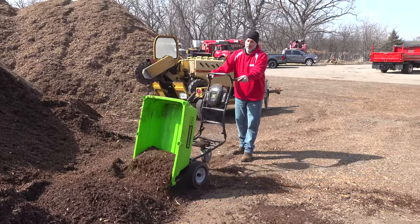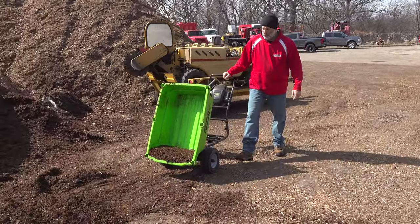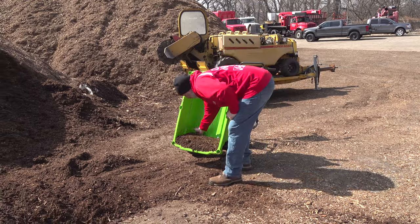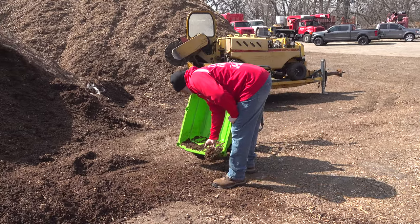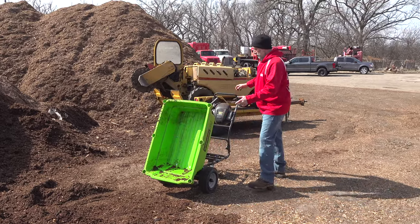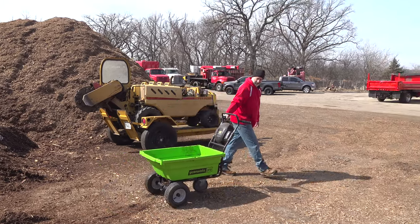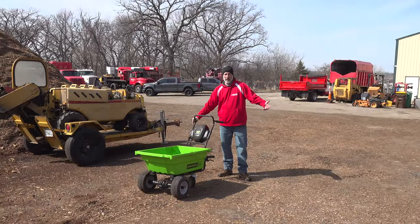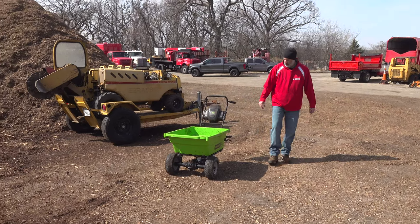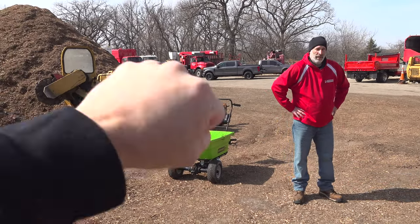Alright you guys, that's it — that's the Greenworks Pro cart. Personally I think it's awesome. It's a great gift for anybody that has a piece of property — women, guys, everybody's gonna like it. You get this for your mom that likes planting and she's gonna love you forever. 100% — it's a great gift. Alright guys, peace out, don't forget to subscribe, don't forget to like, and do all that good stuff. Thank you, peace.